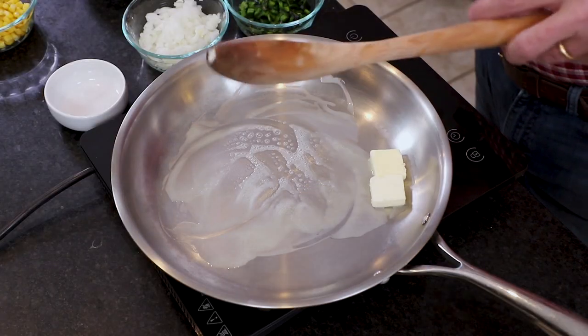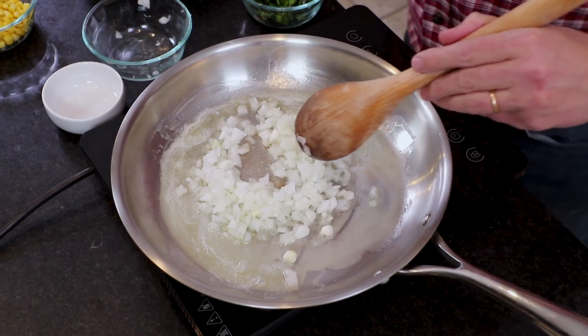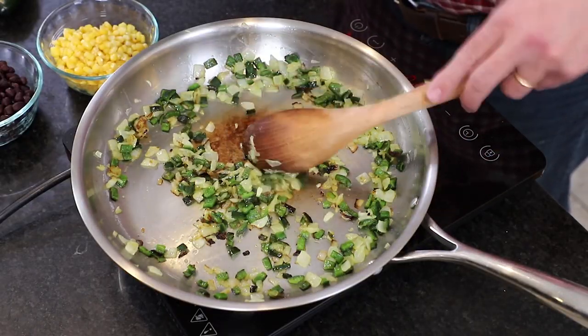We're going to build this with some incredible flavors. I've got a large skillet with a couple of tablespoons of unsalted butter, let that melt, then added a cup of chopped onions and a cup of diced poblano pepper — cut it open, removed the seeds, and finely diced it. These are found in the produce section of most well-stocked supermarkets. They're mild, not overly spicy. If you can't find them, you could use a serrano or jalapeño for more heat, or a green bell pepper for no heat at all.